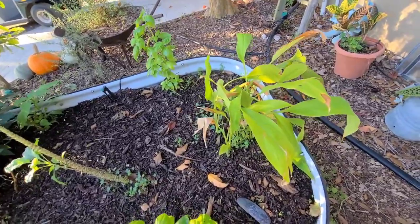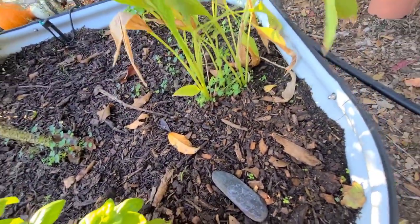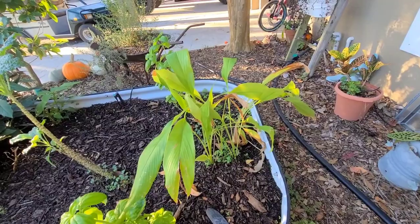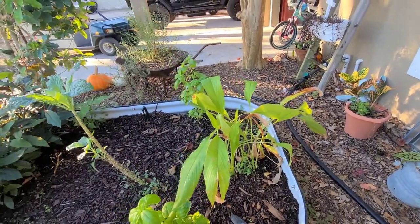This is some turmeric that was gifted to me last Christmas. I've never grown it before, but it's really been fun. When I harvest it, I'll show you guys the roots - they're really neat. So we've been growing that, and we also have some in our backyard garden.